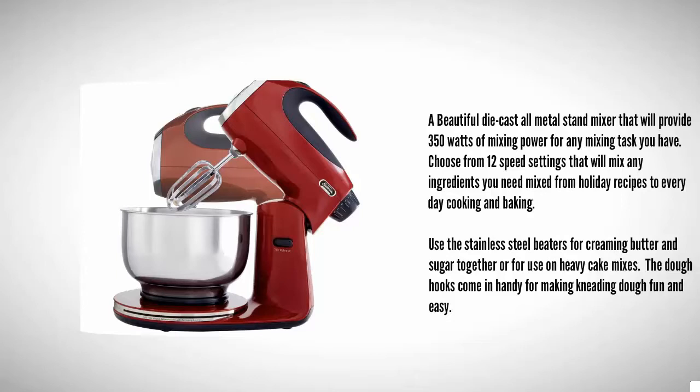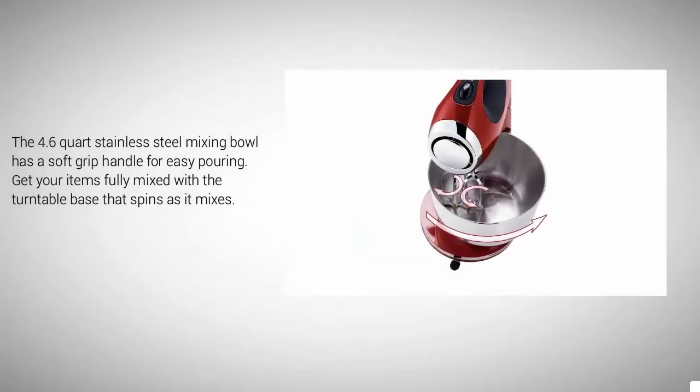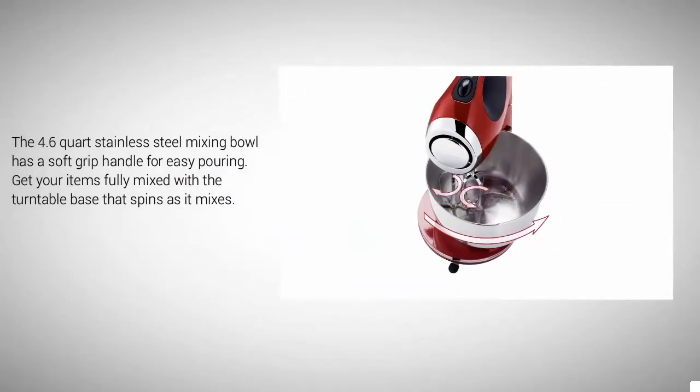The dough hooks come in handy for making and kneading dough fun and easy. The 4.6-quart stainless steel mixing bowl has a soft-grip handle for easy pouring. Get your items fully mixed with the turntable base that spins as it mixes.